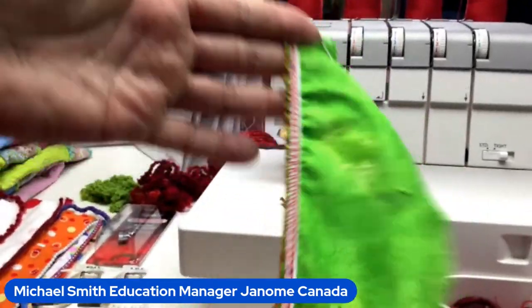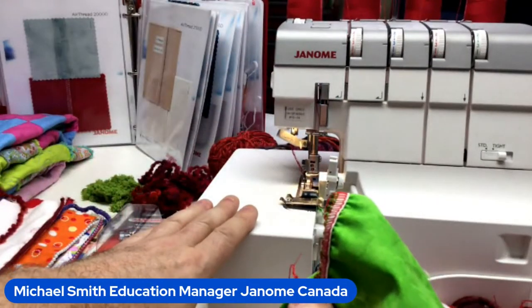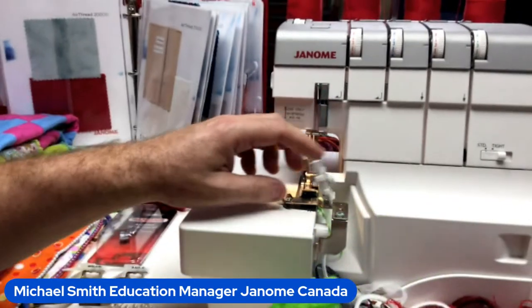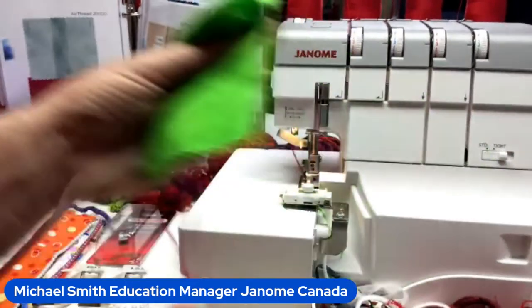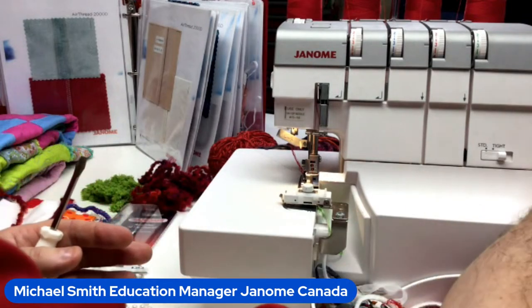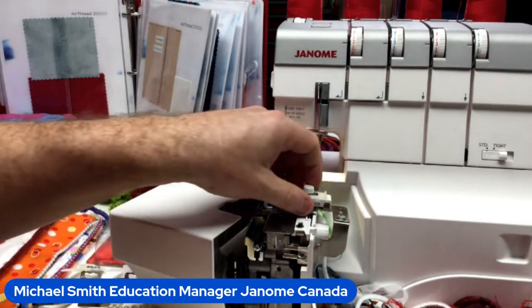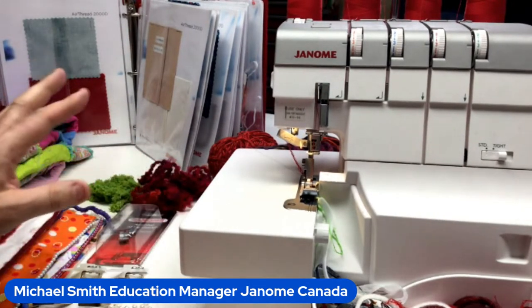The elastic gathering attachment works really well for woven fabrics — super simple. I haven't adjusted a single tension on my machine; I'm just using the attachments and specialty feet to do different effects to get the most from your serger.